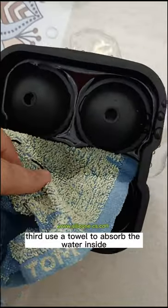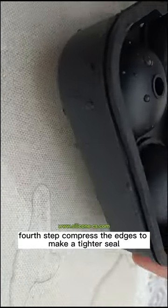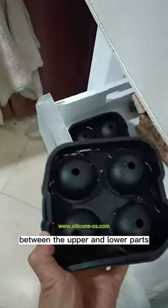Third, use a towel to absorb the water inside. Fourth step, compress the edges to make a tighter seal between the upper and lower parts.